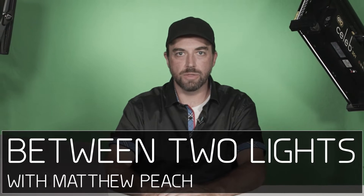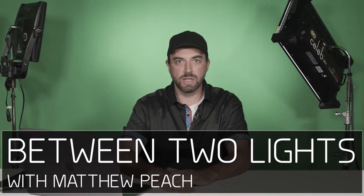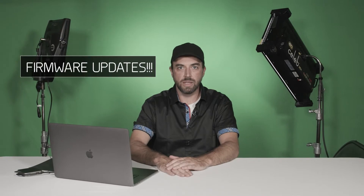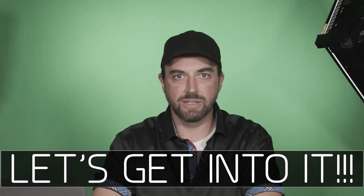Hello and welcome to another thrilling episode of Between Two Lights, where we talk about the mundane yet important aspects of video production. Today we're updating our Canon cameras firmware. Let's get into it.